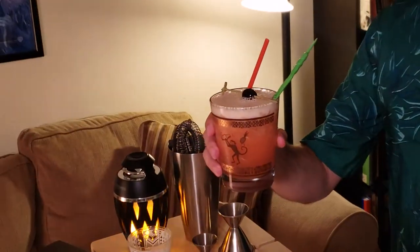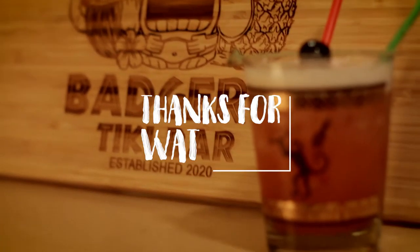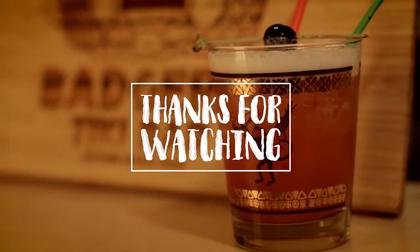Make this one for yourself at home. We'll see you next time. Cheers!